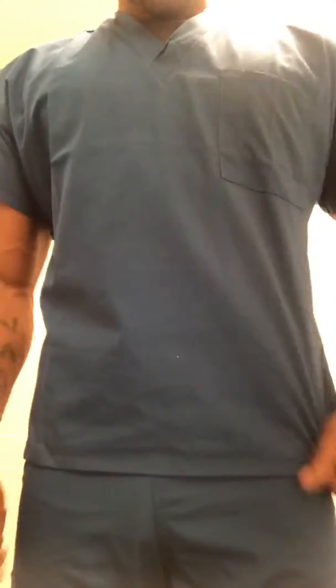Hello respiratory family. We are reviewing our Cherokee scrubs that we purchased. Pretty good fit.